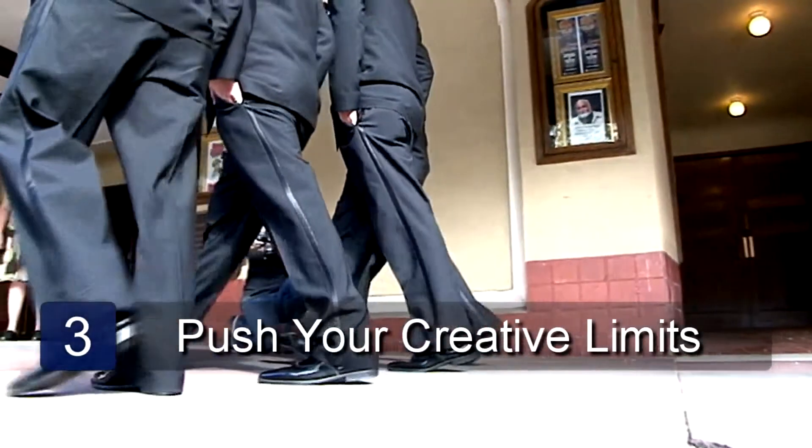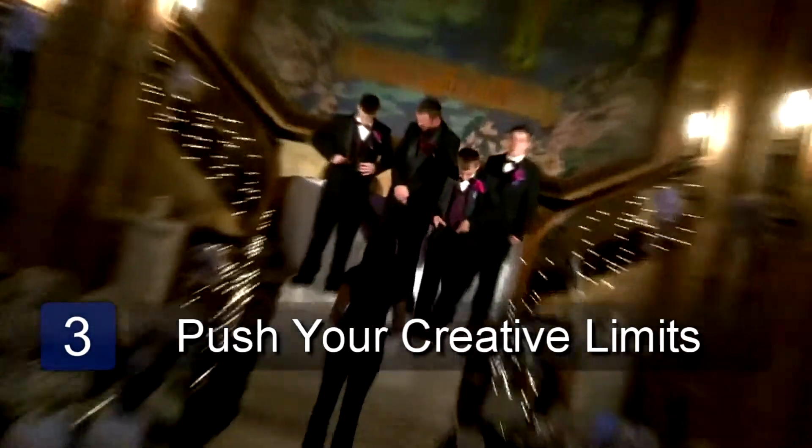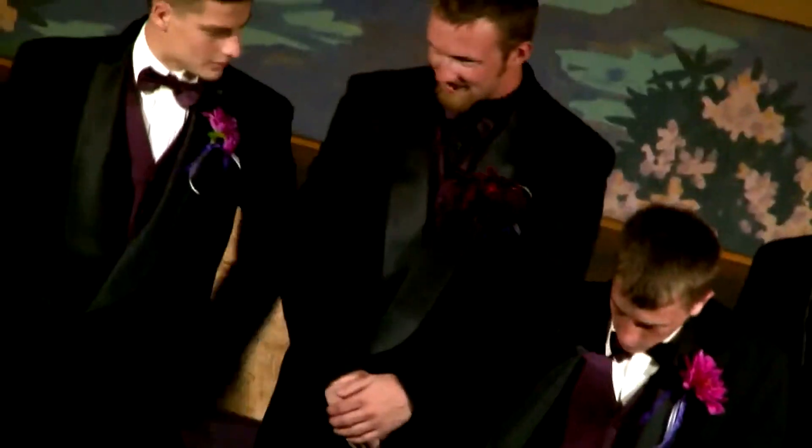Experimenting with different points of view is also a good idea. Try to go up onto balconies or staircases to get bird's eye scenes from above.